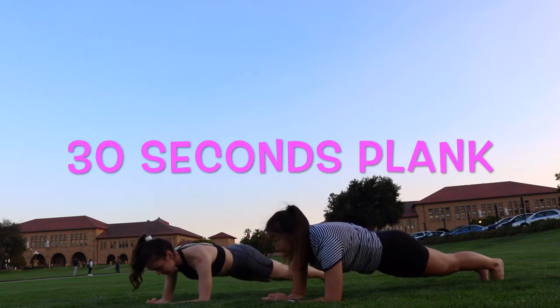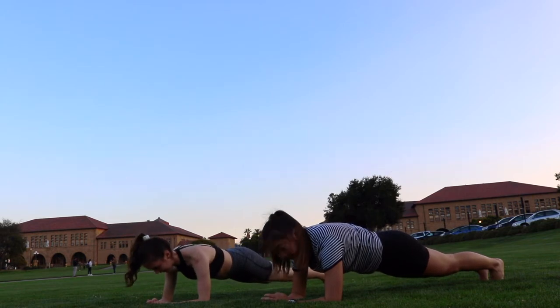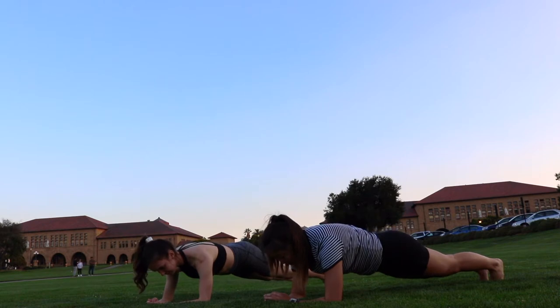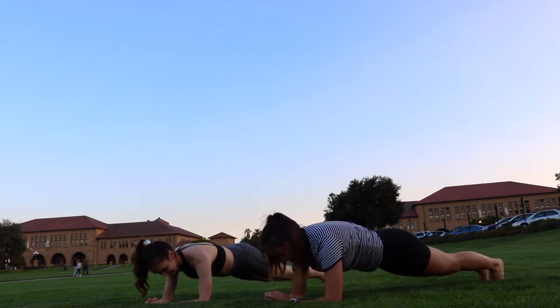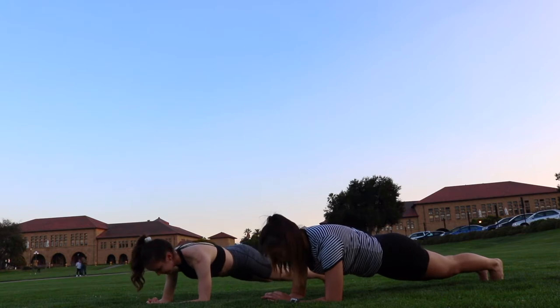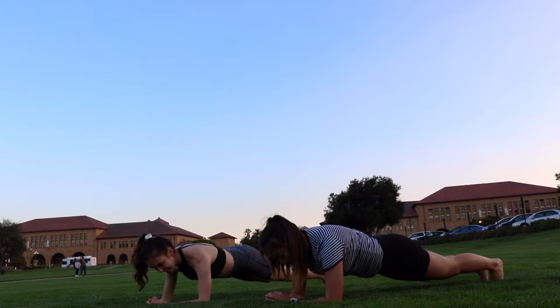While we're in the same position, it's a really good time to work on your alignment. Really try to keep a straight back here. Great job, everyone. 10 seconds left. After this, we're going to do plank to push-up. 5, 4, 3, 2, 1.